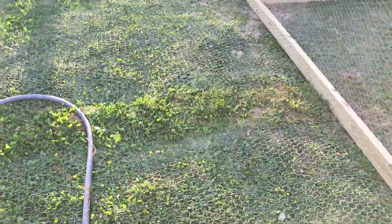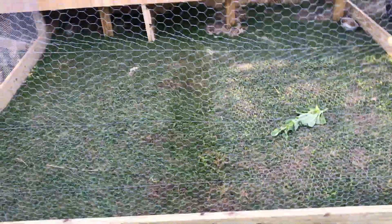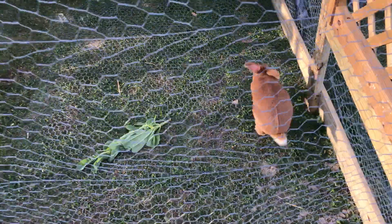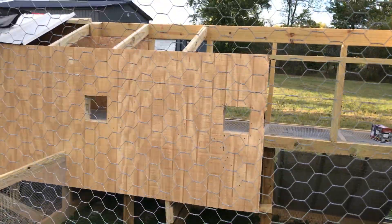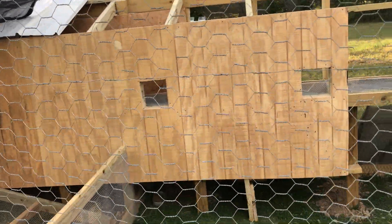Got some more wire on the ground — there's a little strip here, and we used the big stuff. I'm probably gonna get a 24-inch roll or something and do this little strip. One of our bucks, Fern — he's clearly somebody's favorite — so he gets to have the run for now. He's gonna be the first one to have his little bachelor pad up there.